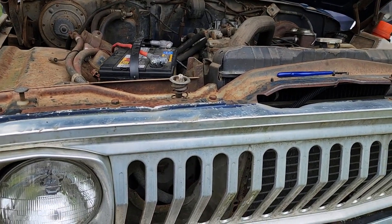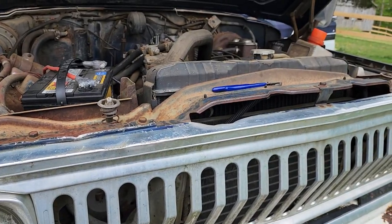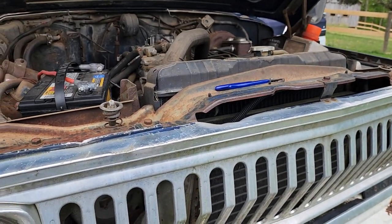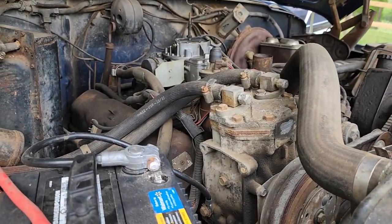So supposedly this Jeep hasn't run in, I think the guy said, like a year and a half. It only has 84,000 miles on it, so it hasn't been driven that much at all.